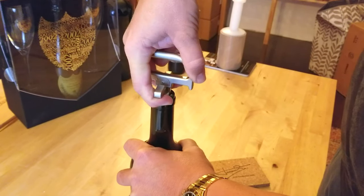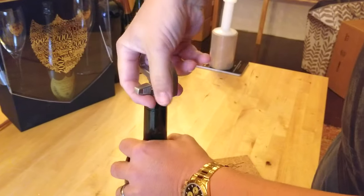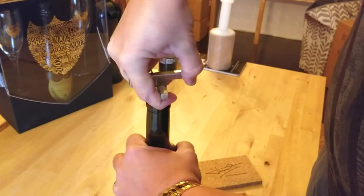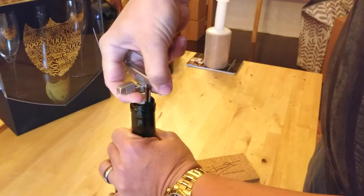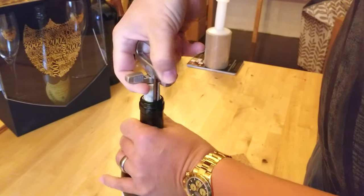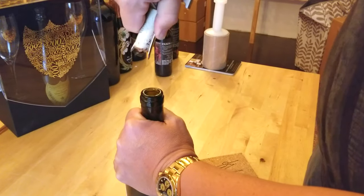Then you grab both pieces at the corkscrew part and pull and twist at the same time, just like a traditional Aso. And out it comes.